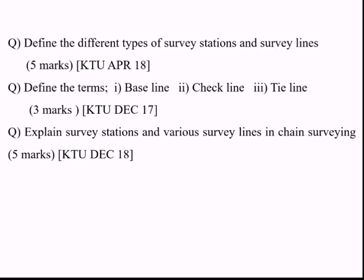Some common university exam questions on this topic include: Define the different types of survey stations and survey lines — main survey line, main survey station, subsidiary stations, tie stations, tie line — worth five marks (2018 April). Also: Define the terms baseline, check line, and tie line — a three mark question. And: Explain survey stations and various survey lines in chain surveying — a five mark question from 2018 December.